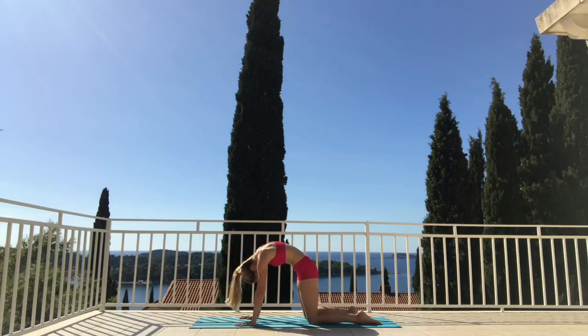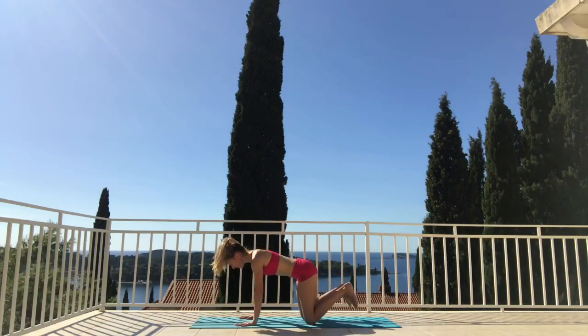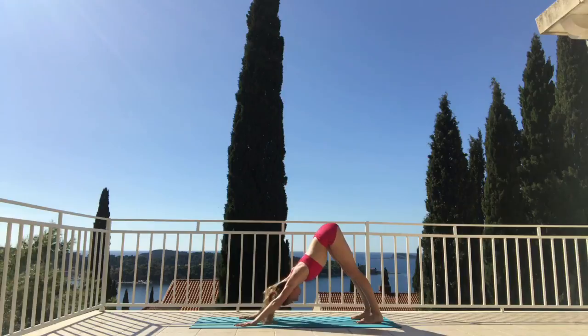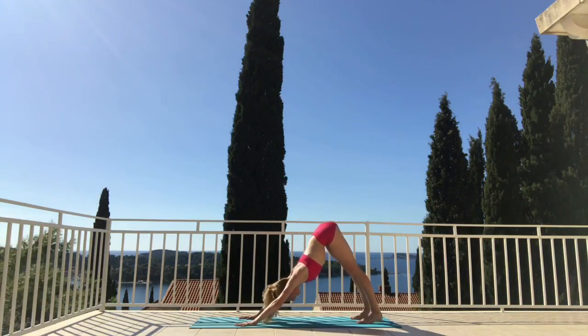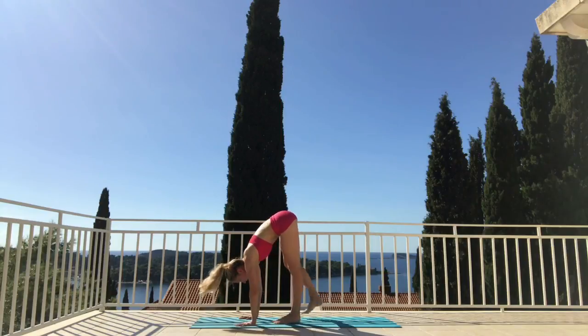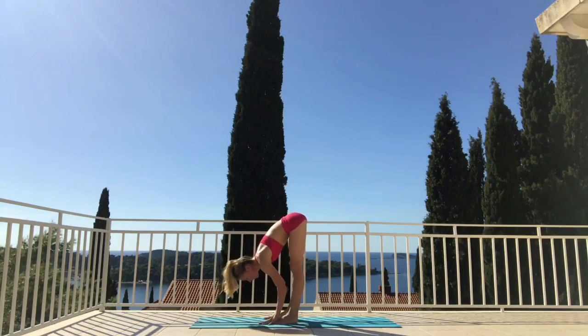Make sure you engage: tummy in, and then lengthen back out. Tuck your toes under, central bottom high, lengthen down into your heels, push your weight with your palms — just one chance to lengthen out the spine and the backs of the legs. Then walk it in, one leg then the other. We're coming to a sixth position, six inches apart with your feet.